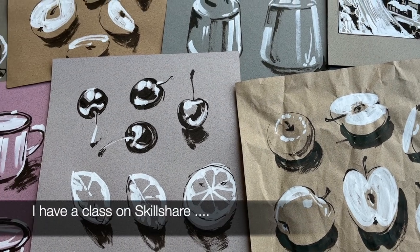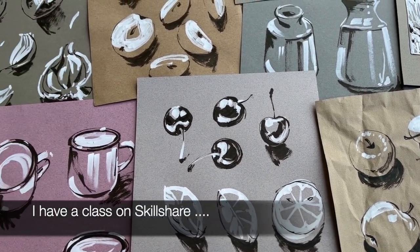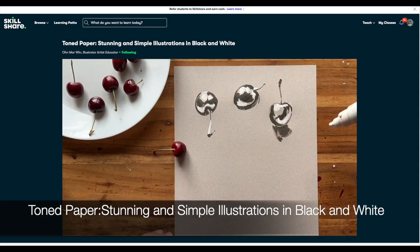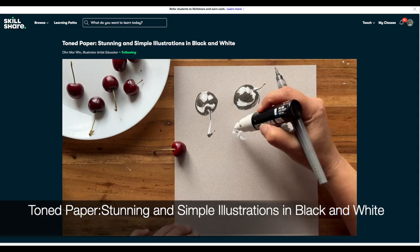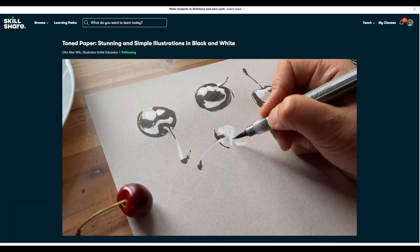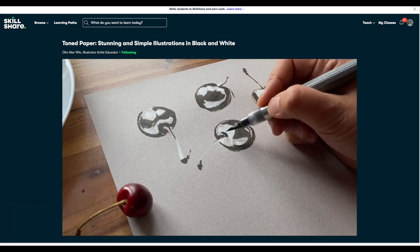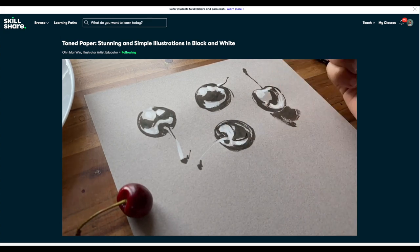If you're interested in using toned paper like this, then do consider taking my Skillshare class called 'Toned Paper: Stunning and Simple Illustrations in Black and White.' In this class you'll carefully observe then just use black and white to fill in the darkest and lightest areas. The link to the class is in the description below.